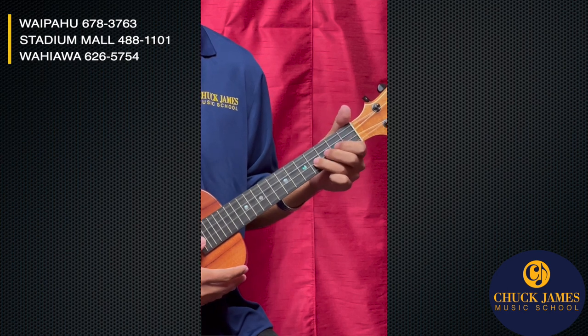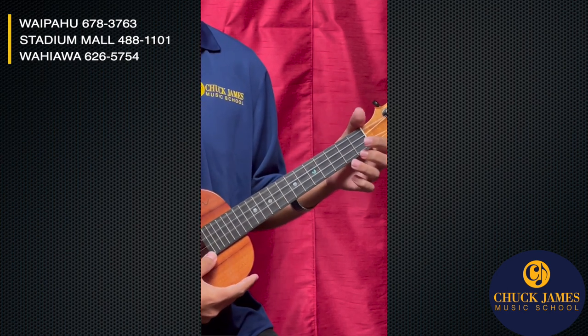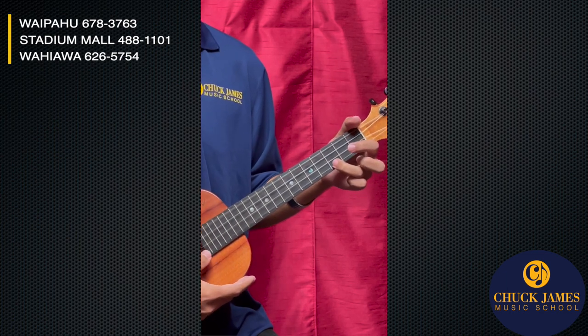That's the G sharp — fourth fret on the E string with our ring finger. You just slide it over. A, B, C, C.